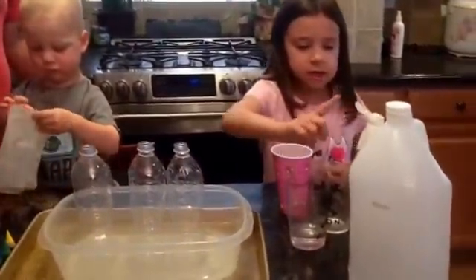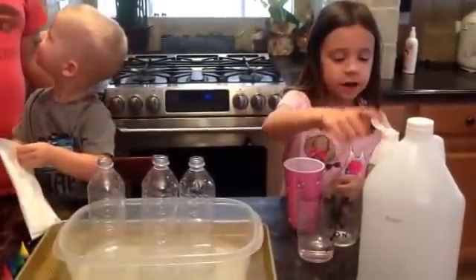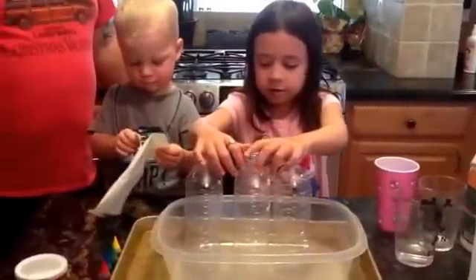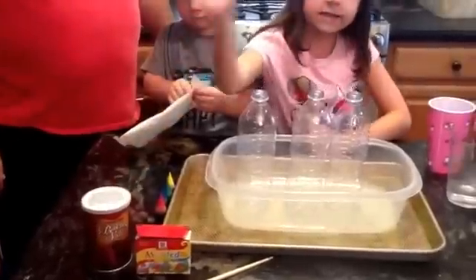So this is oil, this is vinegar, this is soap, these are three bottles, and food coloring and baking soda.